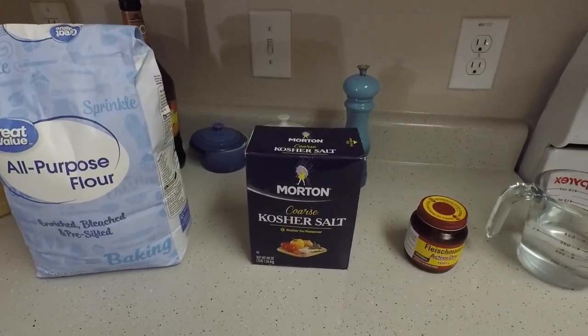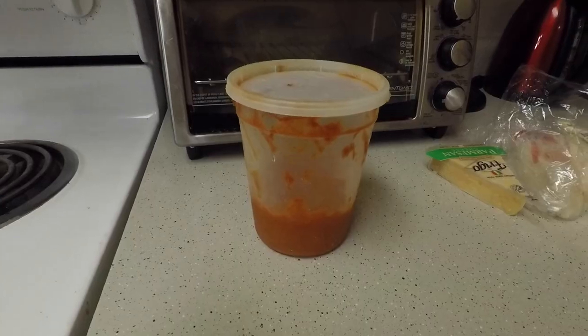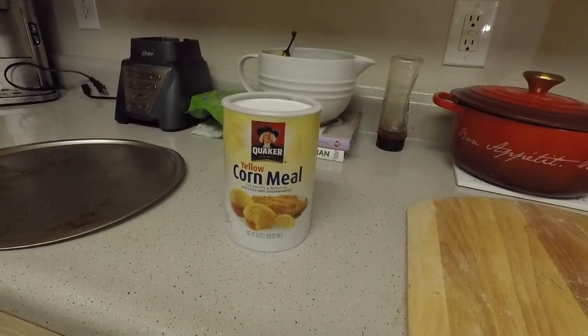You will need flour, salt, yeast, water, pizza sauce, cheese. Last, you'll need cornmeal. Now, let's prepare.